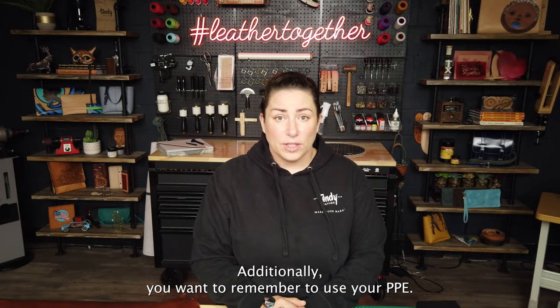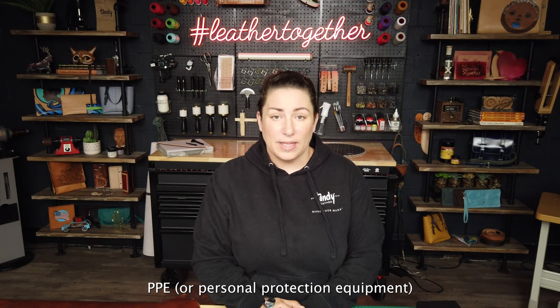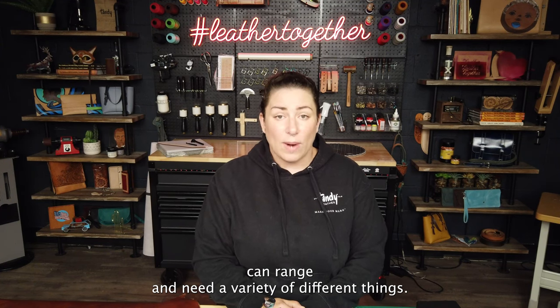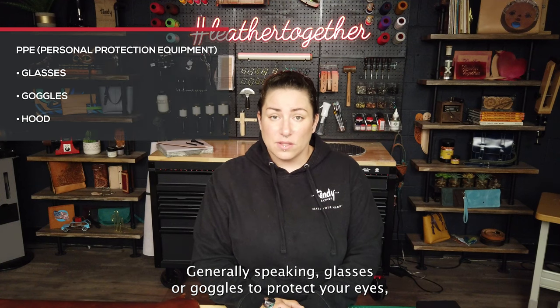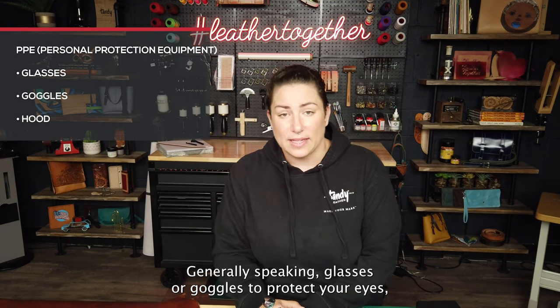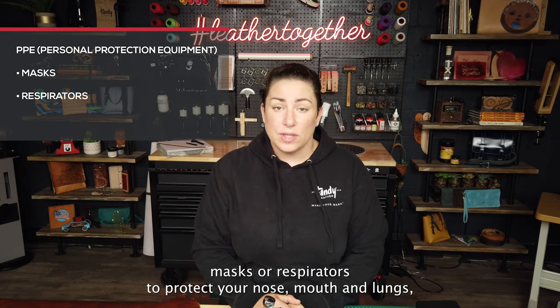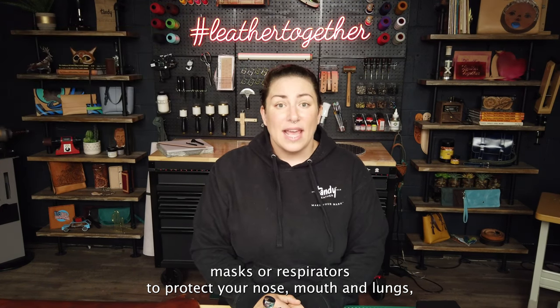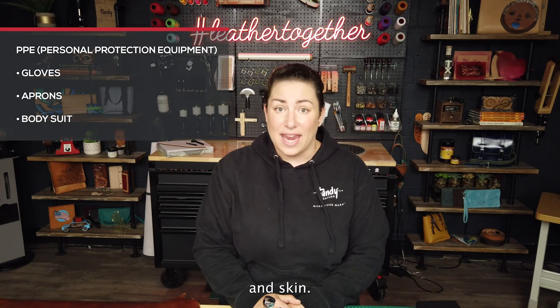Additionally, you want to remember to use your PPE. PPE, or personal protection equipment, can range and mean a variety of different things. Generally speaking, glasses or goggles to protect your eyes, masks or respirators to protect your nose, mouth, and lungs, as well as things like aprons or gloves to protect your hands and skin.